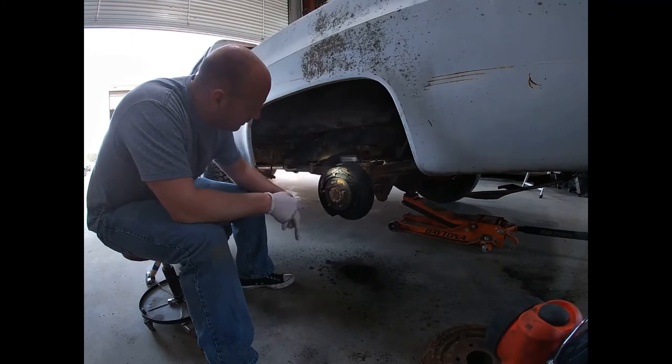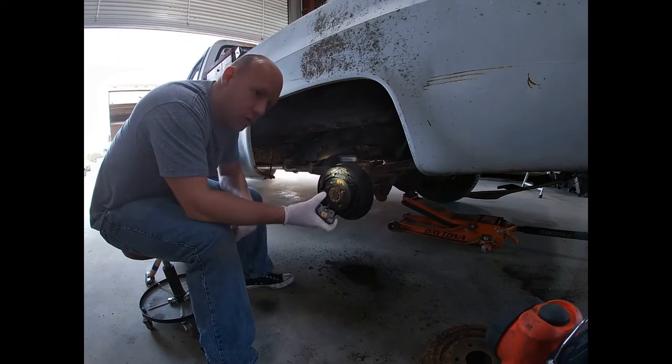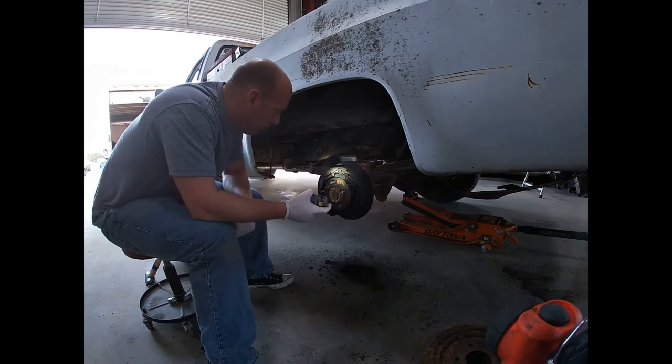Pull all this apart, remember where all the springs go, and then take the old one out, put the new one in, and put it all back together.